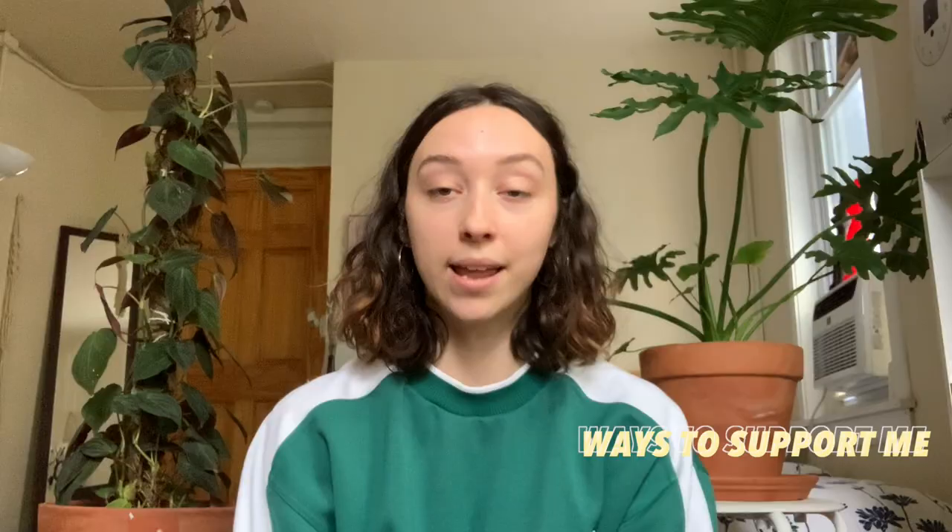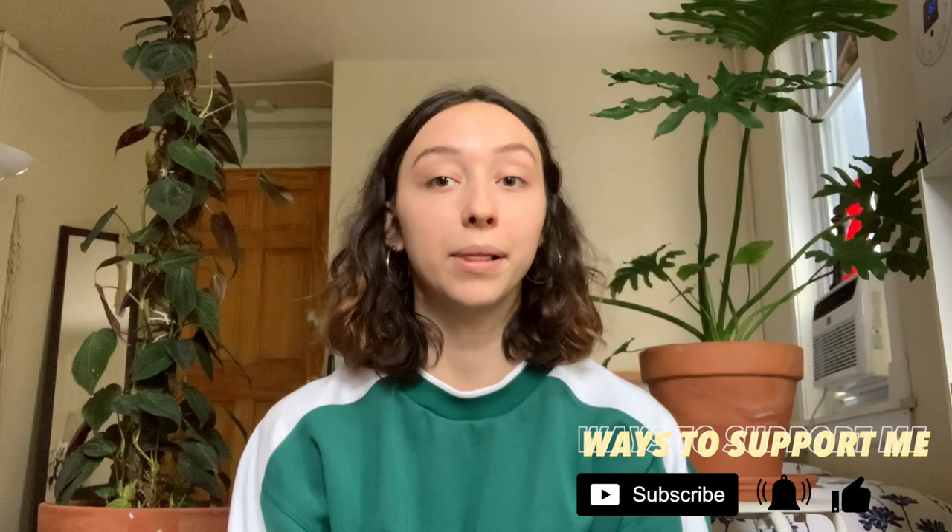Let me guess — you bought houseplants in quarantine and you might be killing them. Hi everyone, I'm Kat and welcome to my channel. Today I'm going to be talking about five common mistakes beginner houseplant owners make when they start their collection. These are mistakes that I've made myself, my plant friends have made, and are pretty common across the board. Don't feel bad — just identify it and fix it before you kill your entire collection.